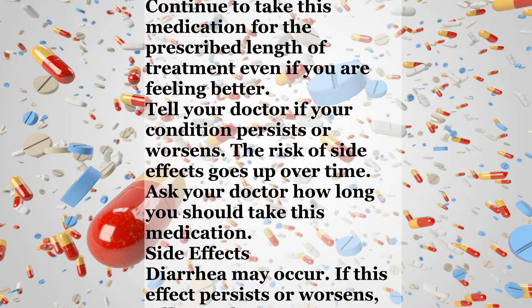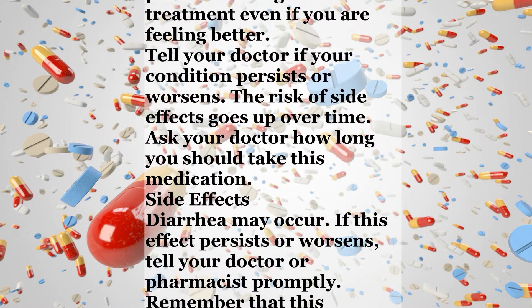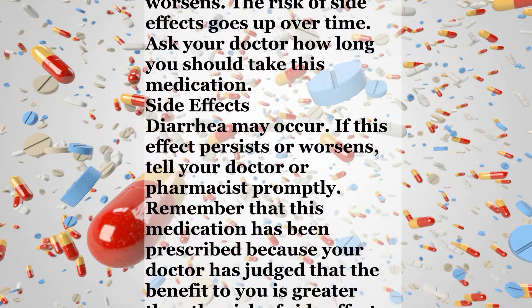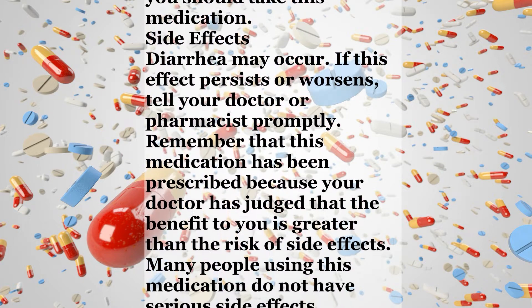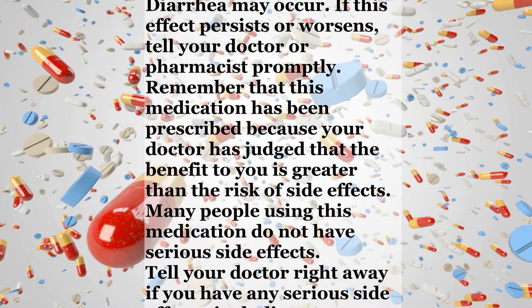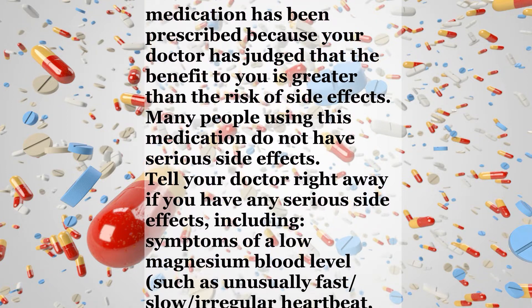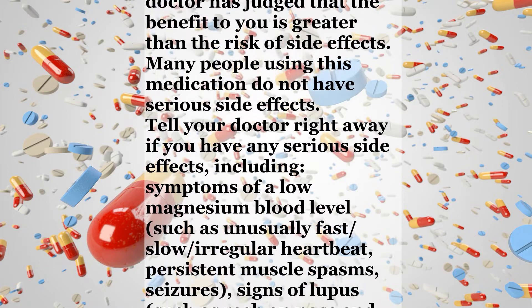Side effects. Diarrhea may occur. If this effect persists or worsens, tell your doctor or pharmacist promptly. Remember that this medication has been prescribed because your doctor has judged that the benefit to you is greater than the risk of side effects. Many people using this medication do not have serious side effects. Tell your doctor right away if you have any serious side effects, including symptoms of a low magnesium blood level,